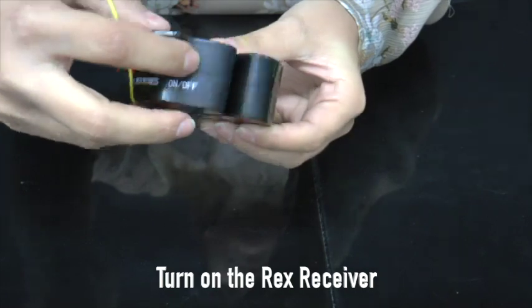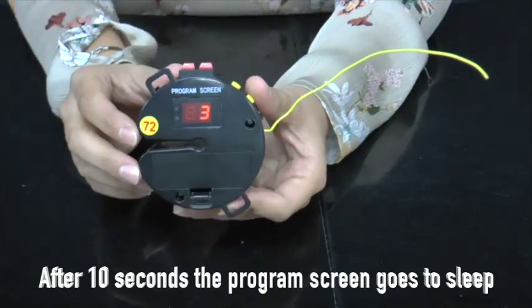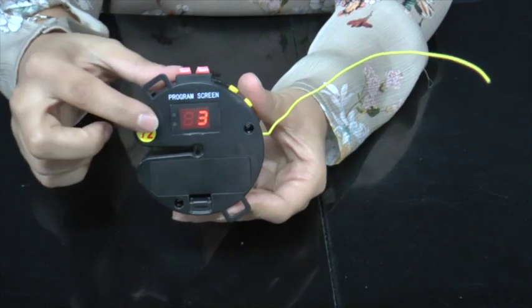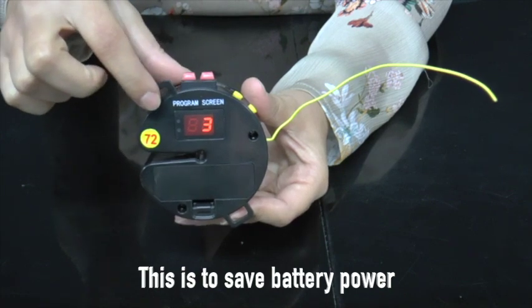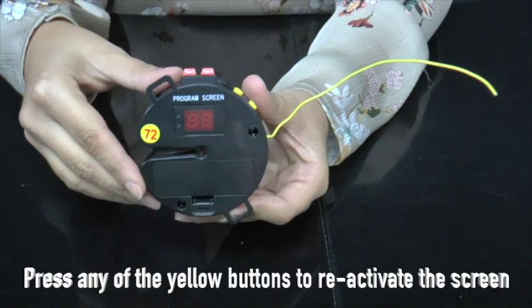Turn your exploder on by flipping the switch. After 10 seconds, the programmed screen will go to sleep — this is to conserve battery power. To wake up the screen, press any of the yellow buttons.